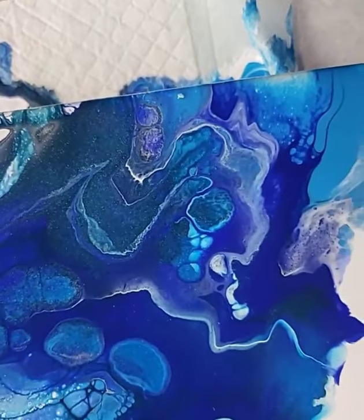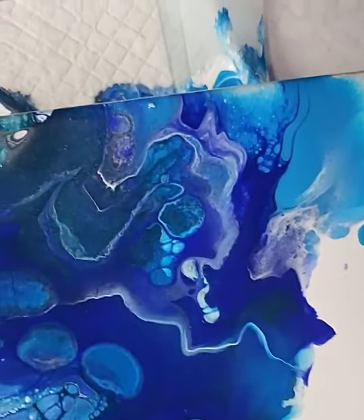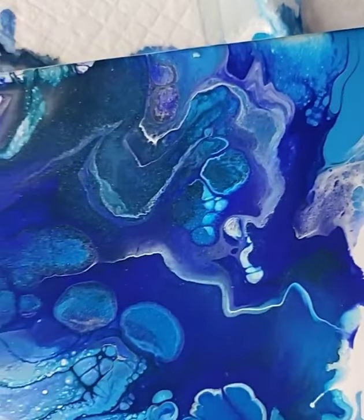I used iridescent medium in my paint so you can see that shimmer — I love that part. I put in four different paint colors, but some of that also is the silver in there. So iridescent paint and silver.